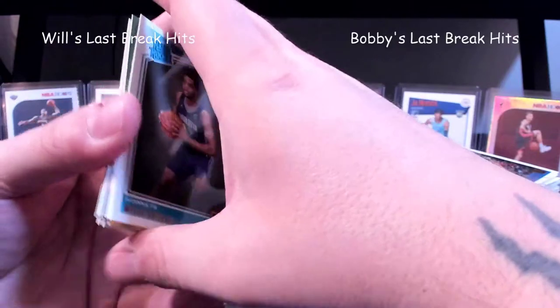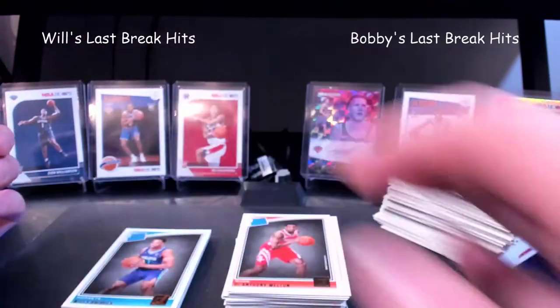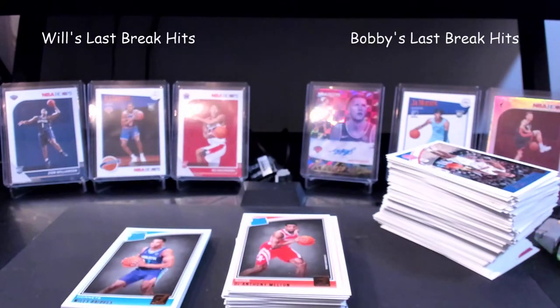So yeah, that was Donruss 2018-19 fat packs. A lot of base cards, definitely, but we both pulled a Luka, we both pulled a Trae Young, and we both pulled a decent serial number. I got a D'Angelo Russell out of 99, and he got that Hawkins Rick Barry out of 125. I'd say it's probably been one of the few times it's been pretty close to a tie — usually it's pretty overwhelming one side or the other.